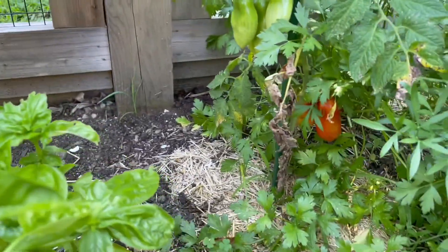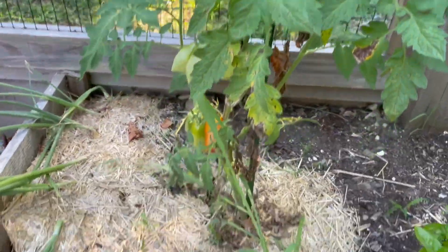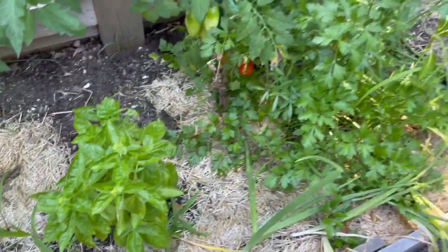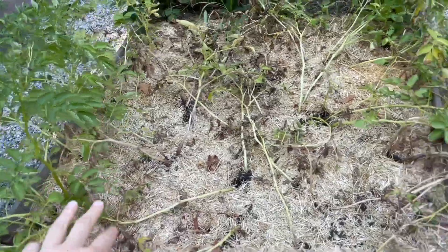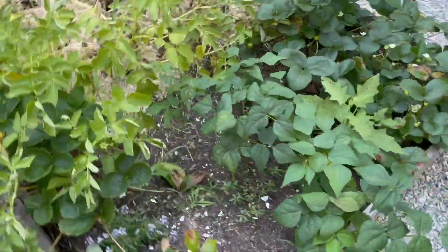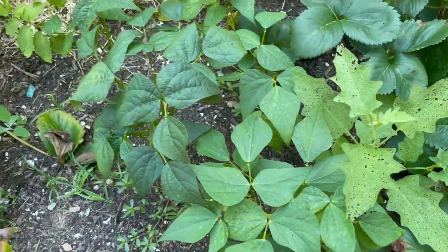And I have some San Marzano tomatoes coming in here. Some more onions in front of them. Some basil. And these are potatoes — I have red, blue, and yellow. And then behind them, oh, it's the really prickly one. I'm not going to pull it until I have gloves.